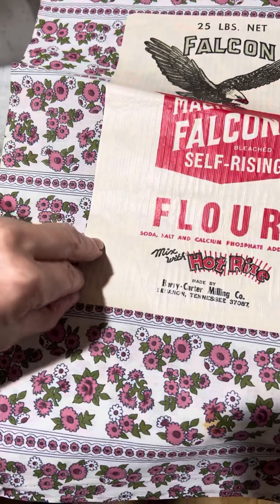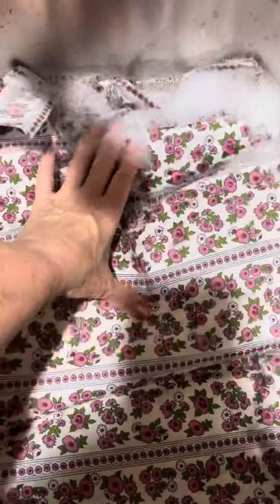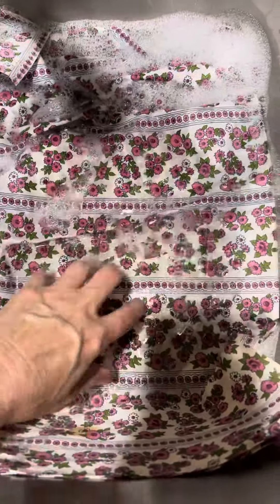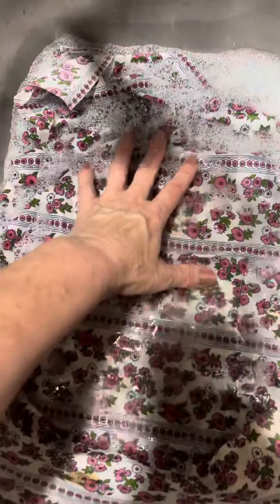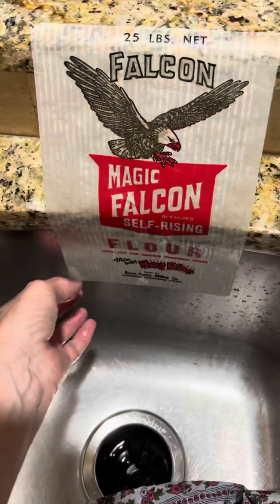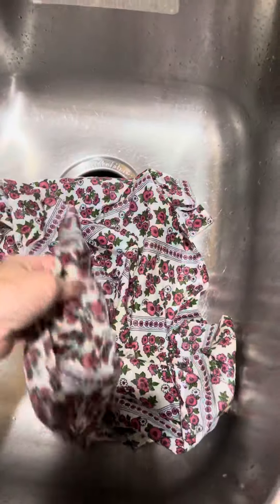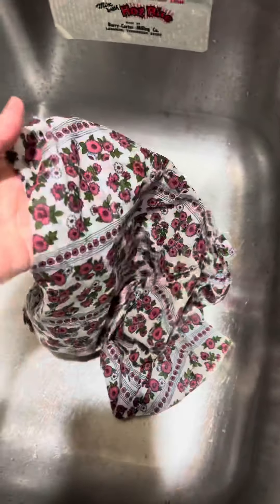This is stuck on pretty good, so you don't want to just peel this off because it will not peel. Just put it upside down in the water and let it soak for a few minutes. Before you know it, your label will just be laying in the water.